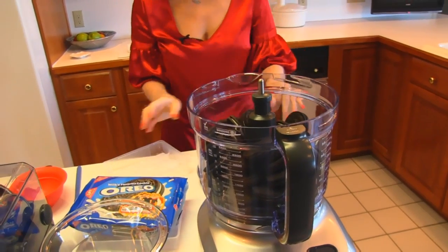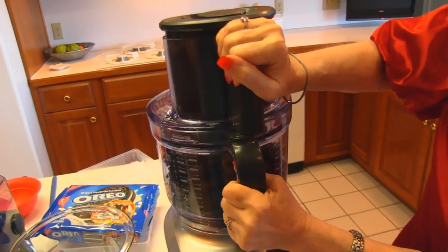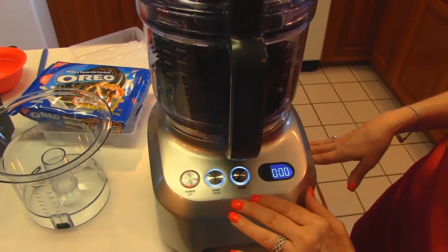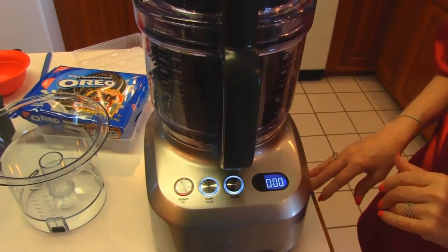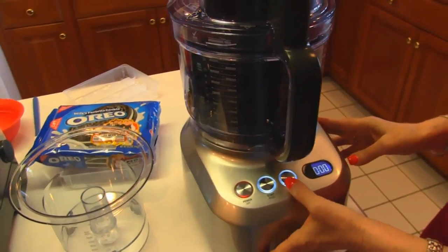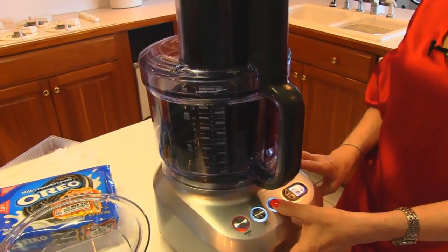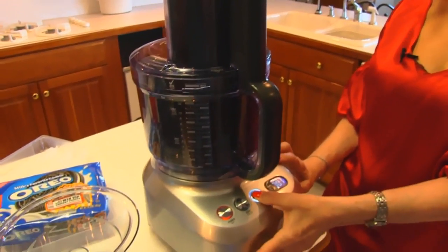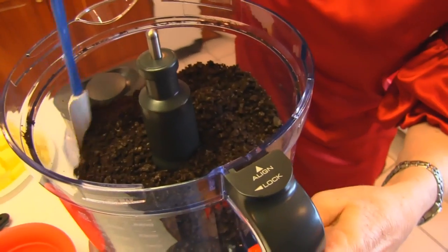So I have them all in there. I'm going to put the lid on, line it up, and then close it. We turn it on — it's already plugged in — and that brings up our display. You'll see there are just some very simple options, and there is a timer if you choose to use that. With my cookies in there, I want to just pulse. I'm going to let it go around once or twice and keep going until these are finely ground. I just took the lid off and this is fine enough.